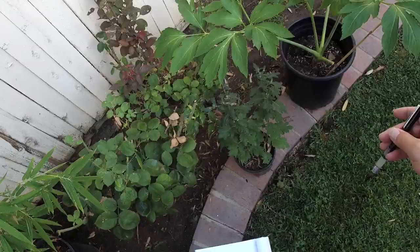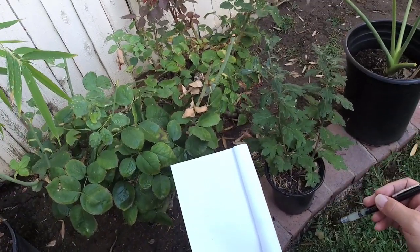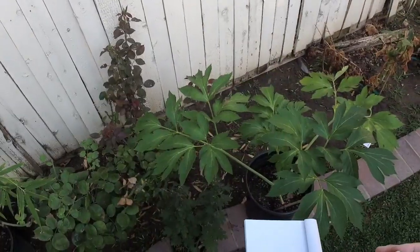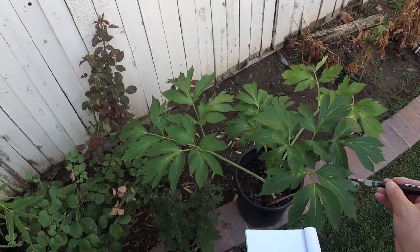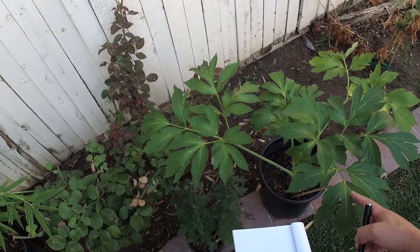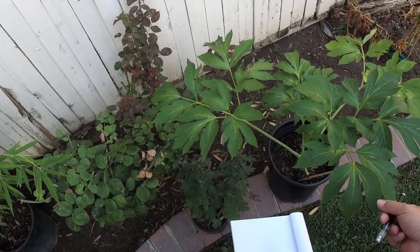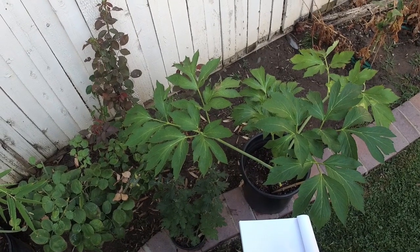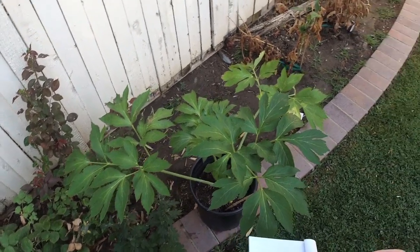There are three kinds of leaves: the chrysanthemum, the rose, and the peony. The peony leaves come with three sections per leaflet, with this deep notch, like so.